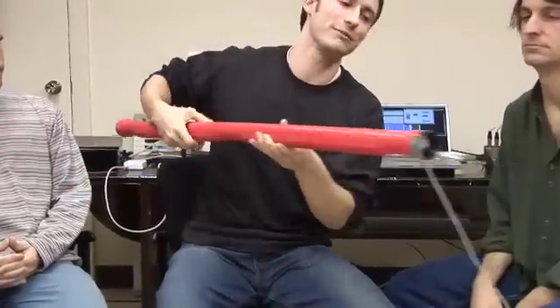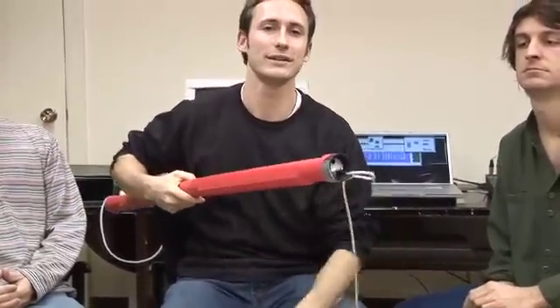It's a USB device, so as of now there's a cable coming out the end which has to plug into a computer, but we're working on a wireless version.